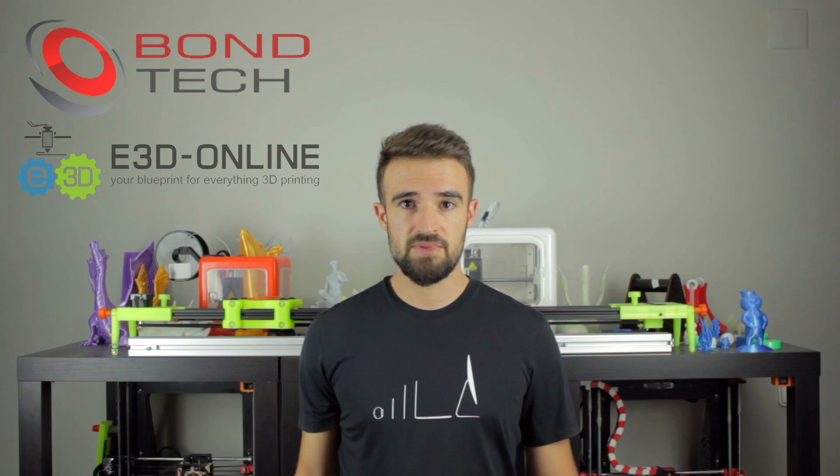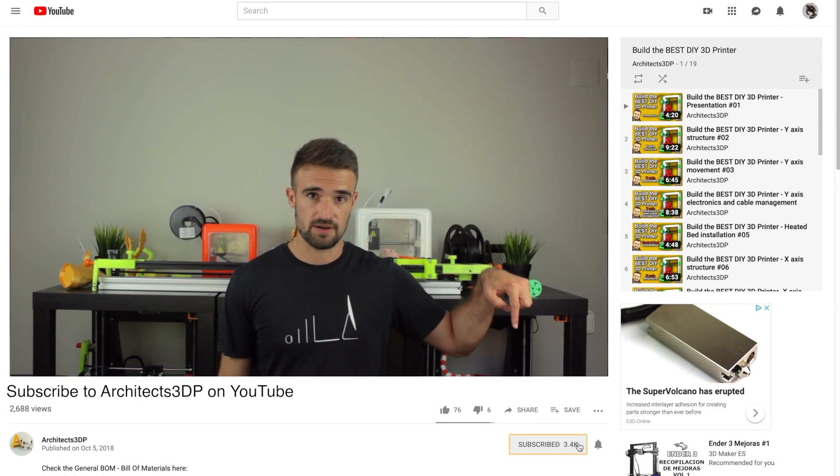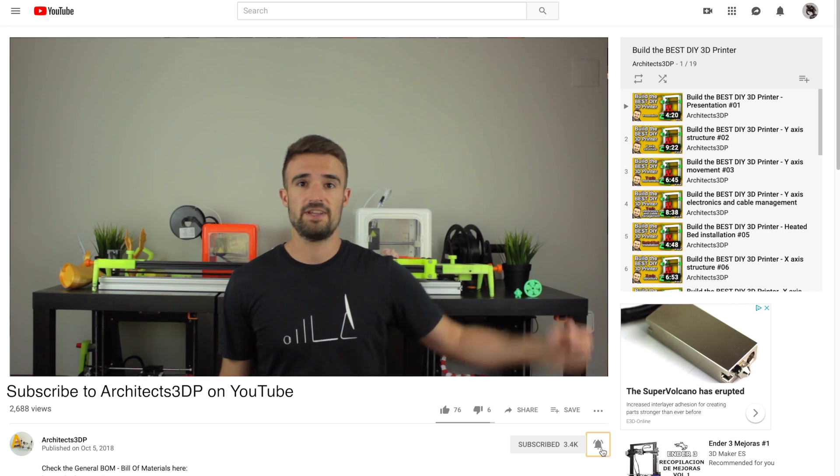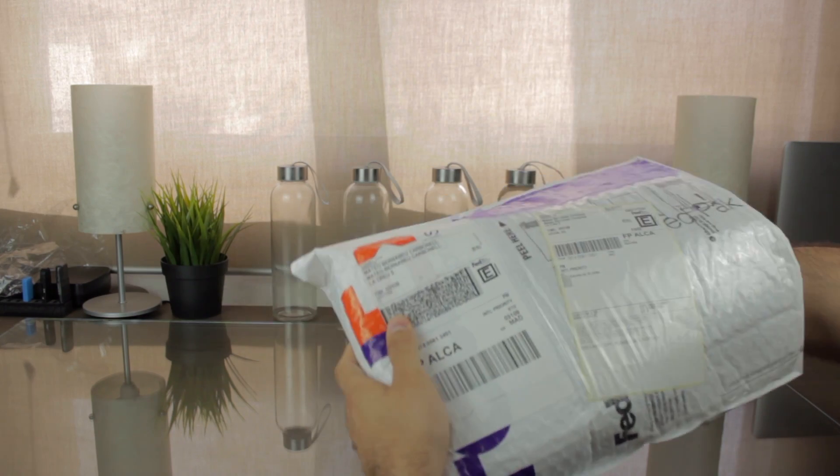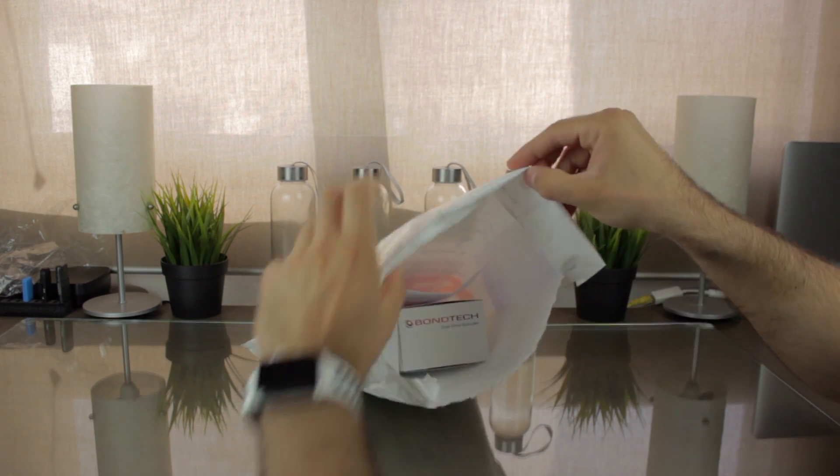Now I'm going to start unboxing the components provided by Bondtech, but before starting, be sure to click the subscribe button and ring that bell to be notified when new cool stuff is uploaded. If you do it, you will help me creating new content and growing the channel to reach more special viewers like you. Alright guys, so once said, I'm going to show you the components provided inside this bag after talking to you a little bit about Bondtech.